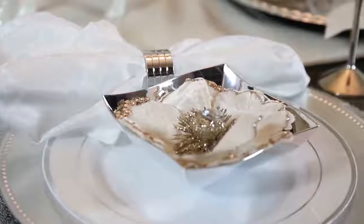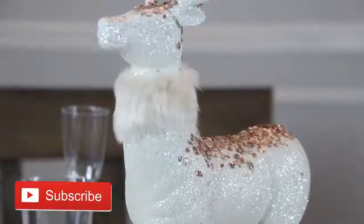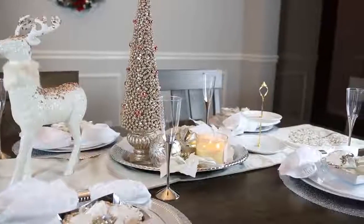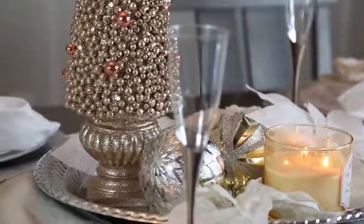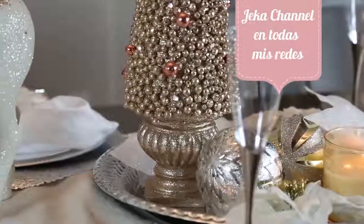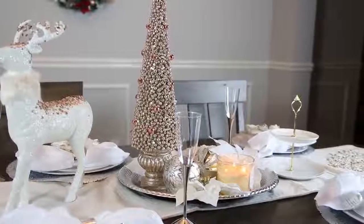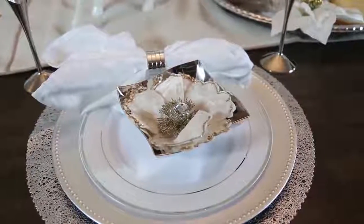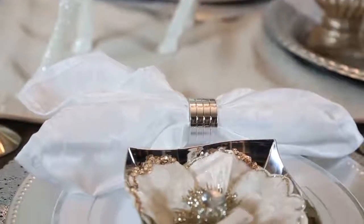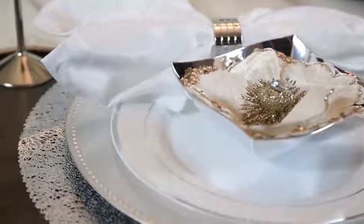Y así quedó mis amores la decoración de la mesa navideña para la cena navideña. Espero les haya encantado. Espero se suscriban a este canal porque no se van a arrepentir, cada semana tenemos contenido 100% nuevo e increíble. Sígueme en mis redes sociales, Instagram y Facebook, donde siempre te estoy esperando para compartir otro tipo de contenido. Si tienes alguna duda, envíame un mensaje directo, siempre te estaré respondiendo. Les envío un beso súper grande mis amores y que tengan un hermoso día, bye.